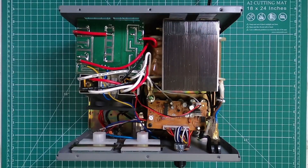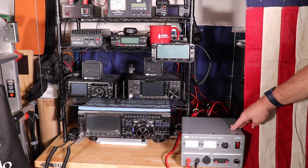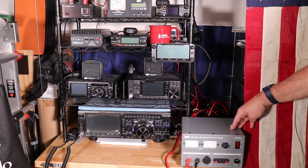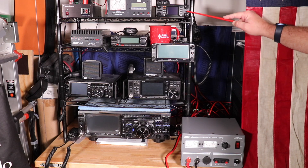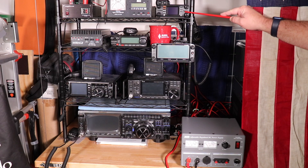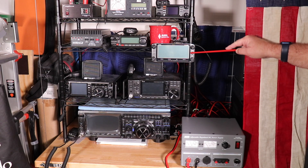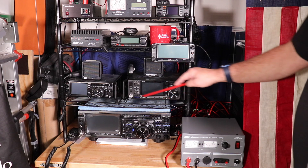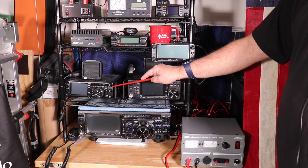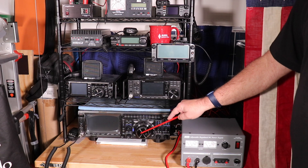Now let's get this all hooked up and see how well it works. I'm going to be running the MFJ-4035MV through the MFJ-1126 power strip. The radios I'm going to be powering up are the Yaesu FTM-300, Yaesu FT-2980, ICOM ID-5100, ICOM IC-7300, Yaesu FT-991α, and the new Yaesu FT-DX101D.